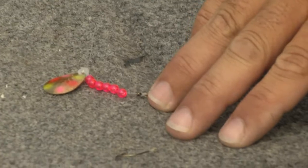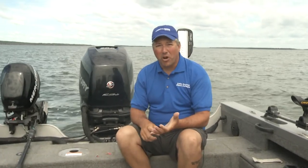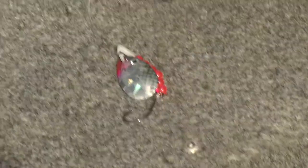The first thing I look for is the number of hooks. If I'm going to be fishing with a whole night crawler, I opt for a spinner with two hooks. I like that second hook a little farther back to pick off those short-striking walleyes. If I'm only going to use a half a crawler, a leech, or even a minnow on my spinners, a single hook is more than adequate.